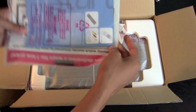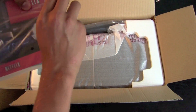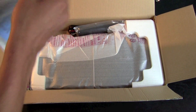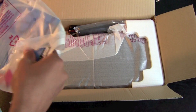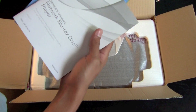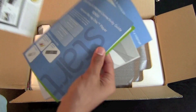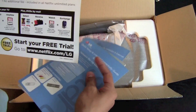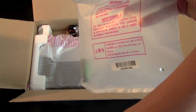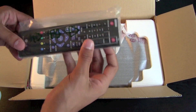Here we have some advertising and other stuff. There's some documentation — a Blu-ray Disc Player setup guide, connecting to the internet — easy enough. There's also a Netflix ad, an included battery, and over here we have a nice remote.